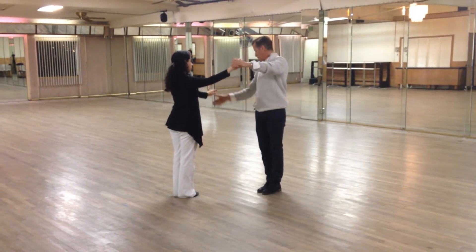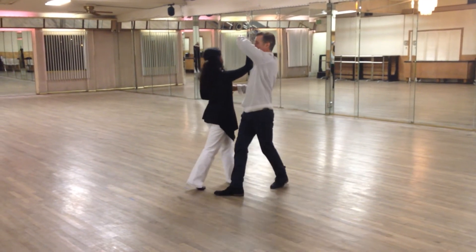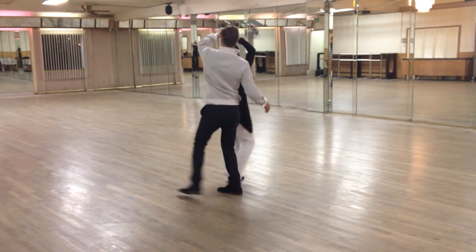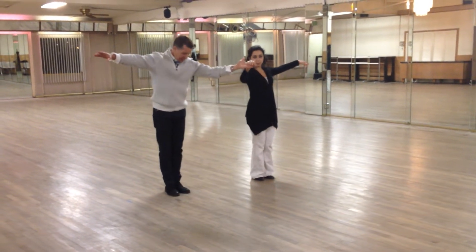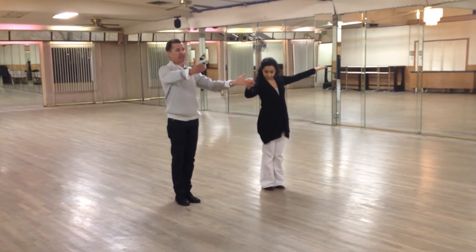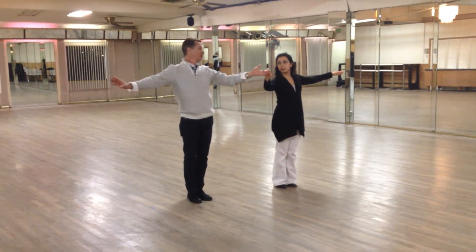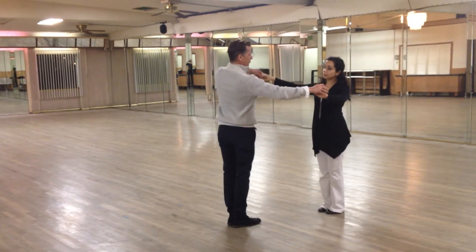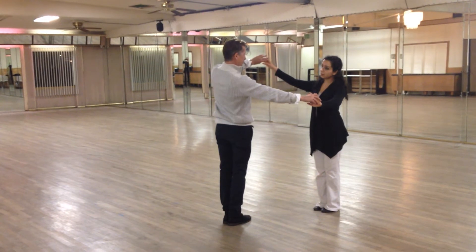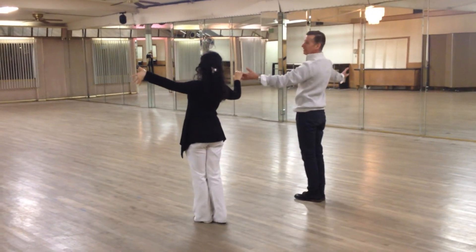Now the lady has her pass-by. Leaders are stepping on their right foot, followers are stepping on their left foot across. Now we have a very small side step and then we're going to bring our feet together and we're going to end facing against the line of dance. Now for our combination, we are going to repeat the third measure, going to the offset position, stepping across. Now we're facing the line of dance.